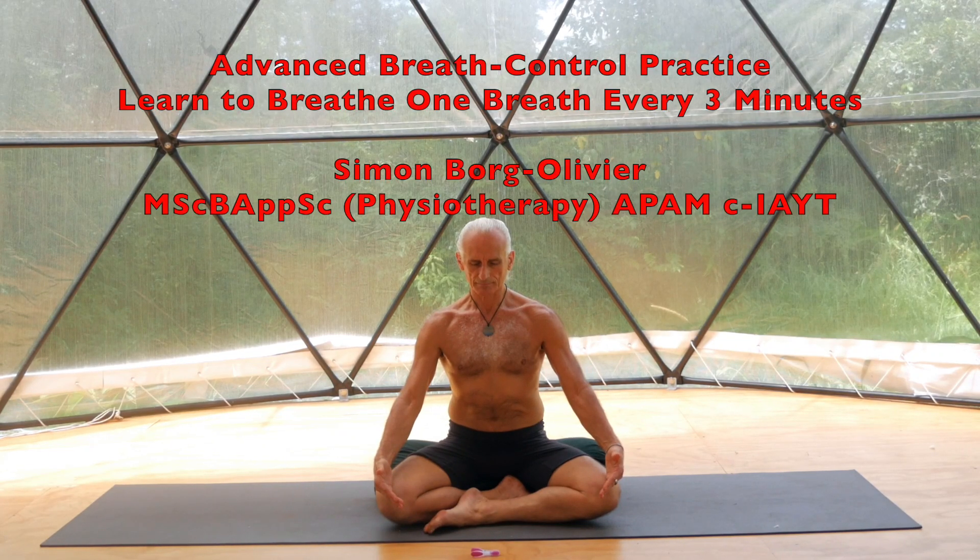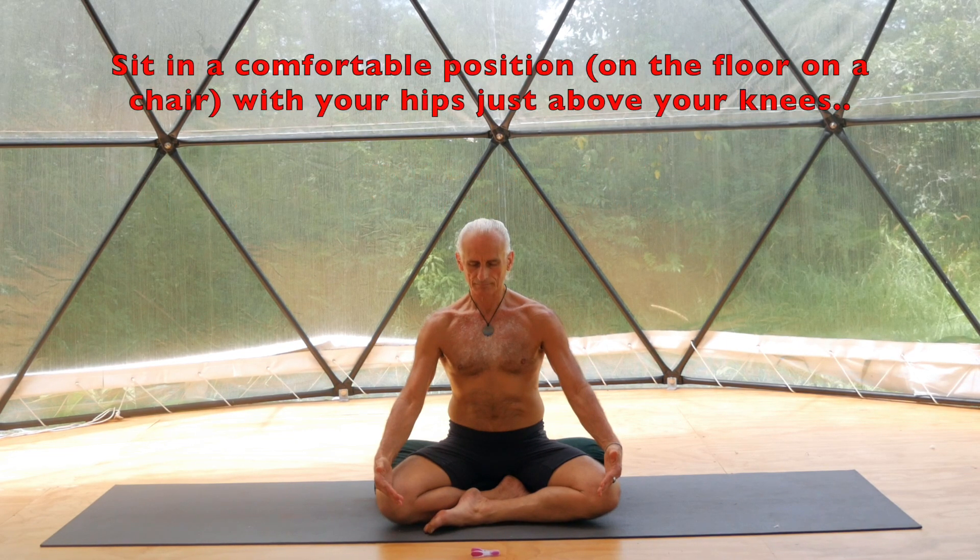This is an intermediate to advanced breath control exercise. If you need to take any breaths at any stage, please do so. This practice is not for beginners. Please do not force or overdo.